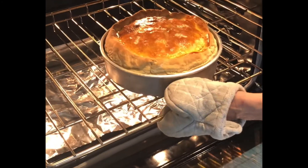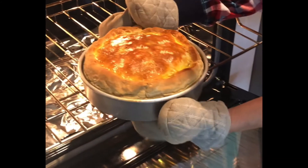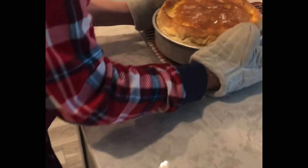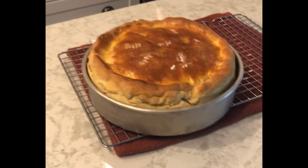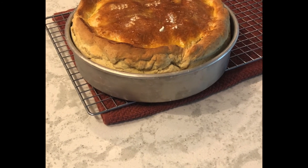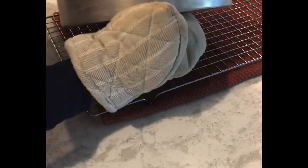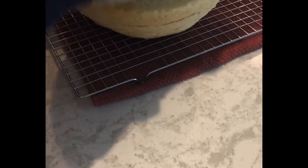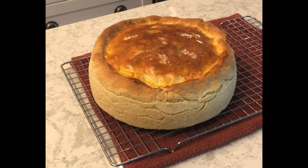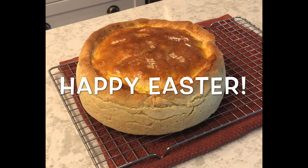Pretty. She's a beauty — so heavy. And there she is. Going to get her out of the pan so she can breathe a little bit. Oh, she's gorgeous. And there it is — Italian Easter pie. Alleluia.